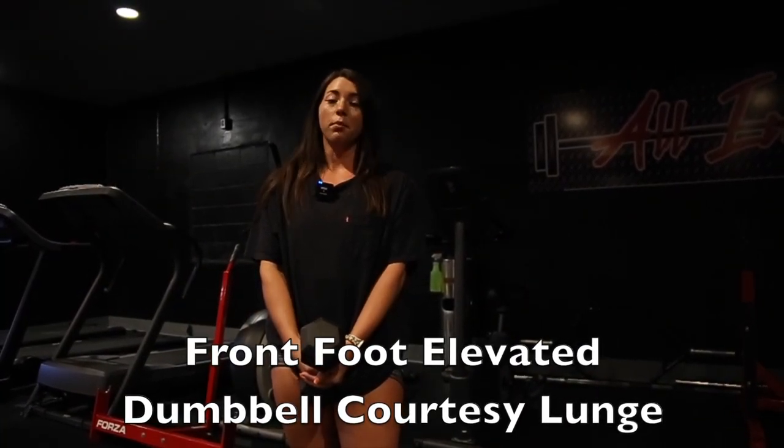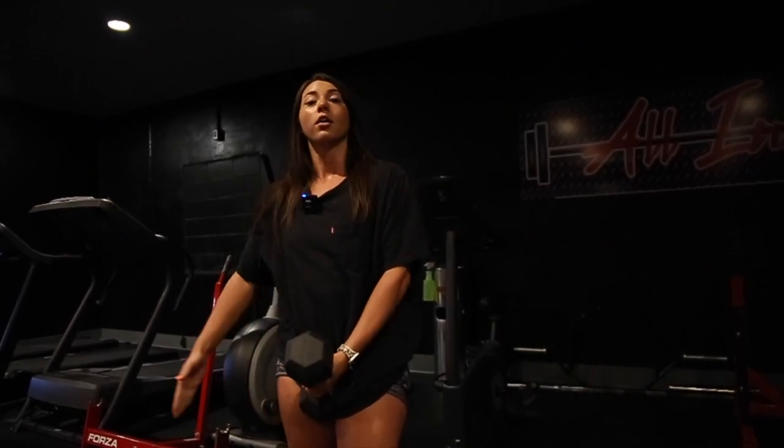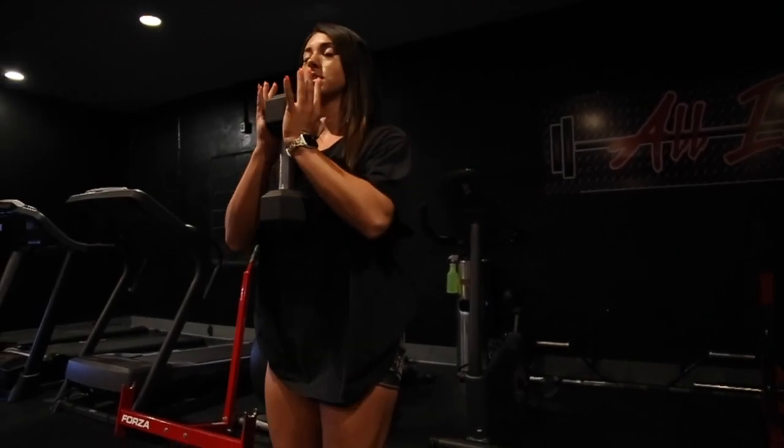Our first movement is going to be a front foot elevated dumbbell curtsy lunge. We're going to keep everything four sets of 8 to 12. When we're doing this movement, we really want to focus on getting our leg onto the opposite side. I'll go ahead and demonstrate so you can see.